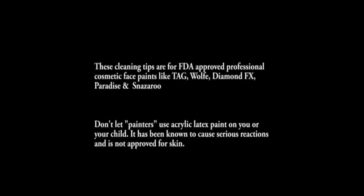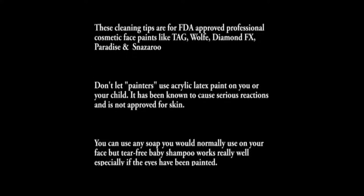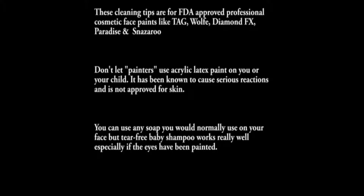Don't scrub or use harsh chemicals on the skin. We're going to use the softest washcloth we can to do this, and you can also use tear-free baby shampoo. It works really well to remove the paint.